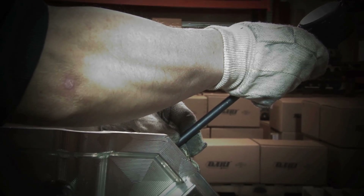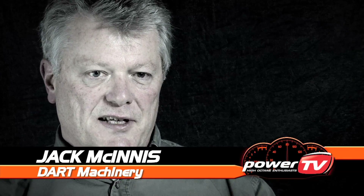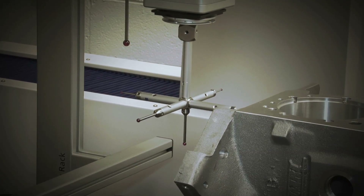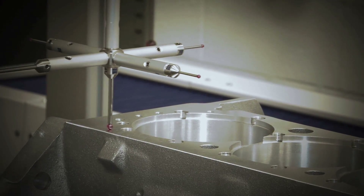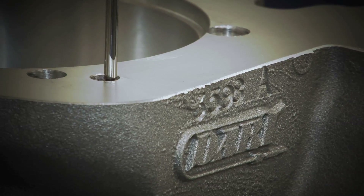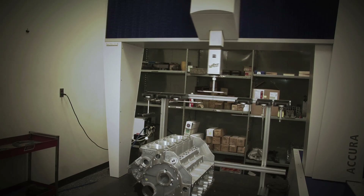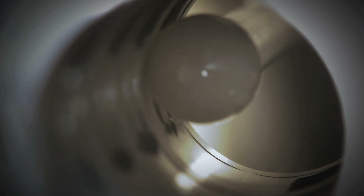At Dart, we put a lot of effort into quality control. Every Dart block is 100% inspected throughout the production process, and we maintain a record so that someday down the road we're able to look up the serial number of that block and verify everything about the process before it left here. One of our newest acquisitions is a Zeiss coordinate measuring machine that has a passive scanning capability and can measure extremely accurately.